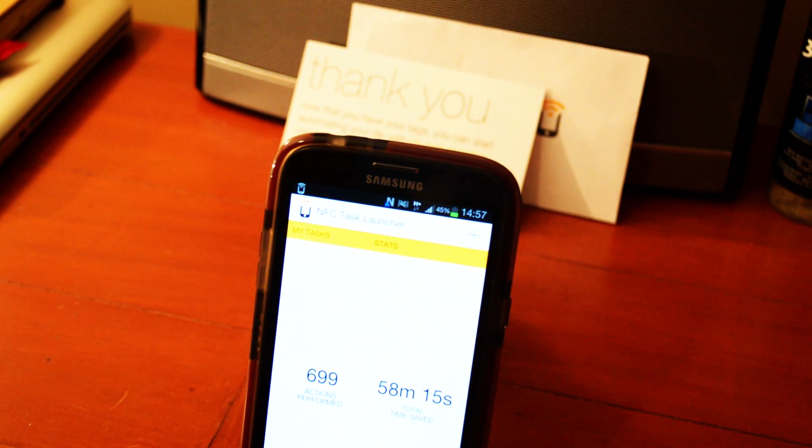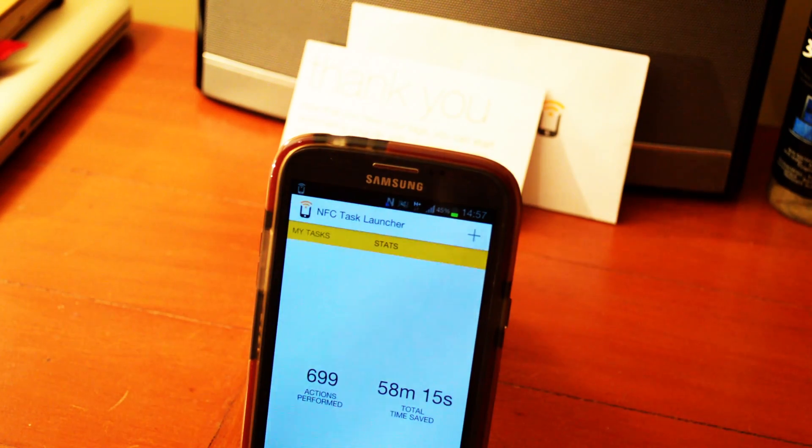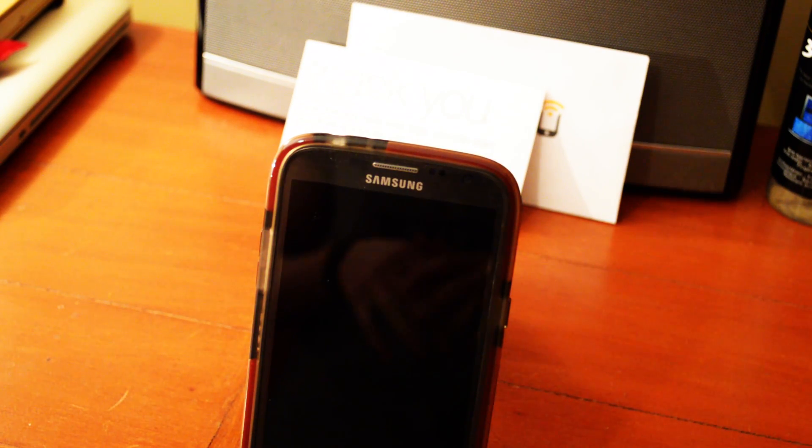That's almost a whole hour saved just from not having to go through phone settings to do one thing to another. Thanks for watching! Please subscribe and keep watching for the giveaway — this month's giveaway is five NFC tags again. Subscribe to be entered into the draw, which will be announced at the end of the month. Thanks for watching!